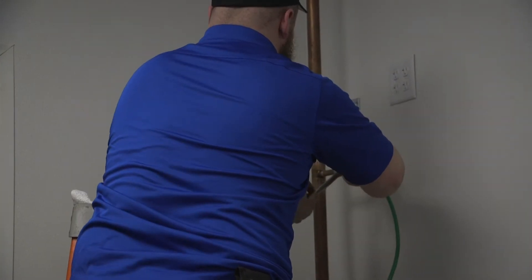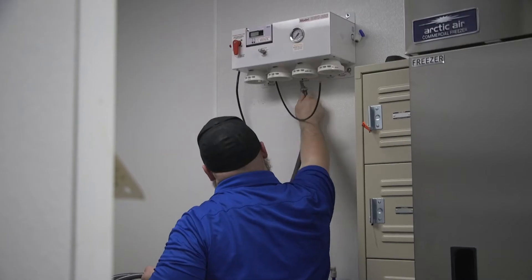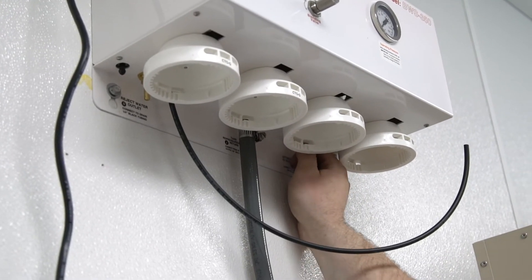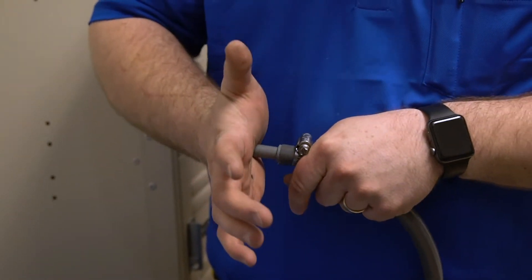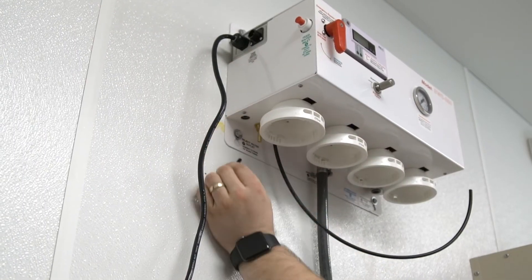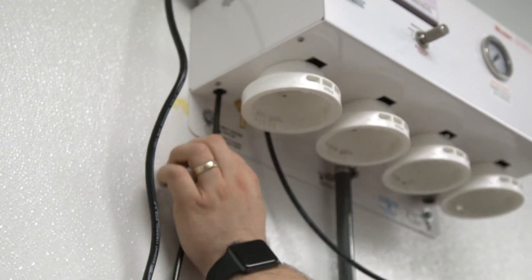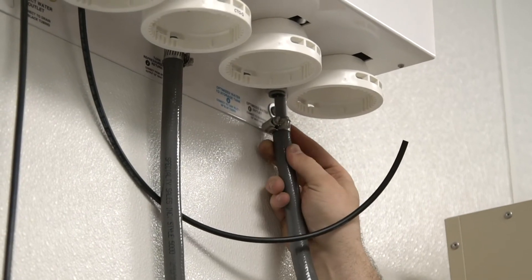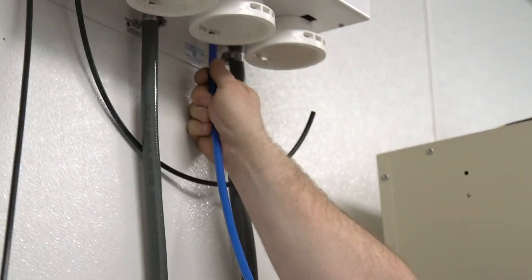Here is connecting the feed water to the reverse osmosis system. Making the connections as outlined in the step-by-step owner's manual, which shows clearly pictures of all the hose connections for the system to be installed properly. Here shows the drain line from the reverse osmosis. The water coming from the tank to the RO system.